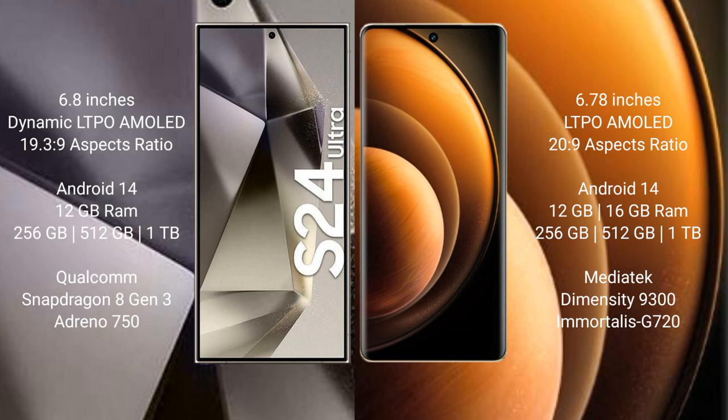Samsung Galaxy S24 Ultra runs on the Android 14 operating system. Vivo X100 also runs on the Android 14 operating system. Samsung Galaxy S24 Ultra comes with 12 GB RAM and 256 GB, 512 GB, or 1 TB internal storage.